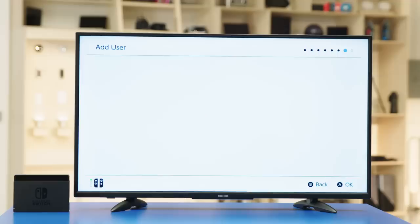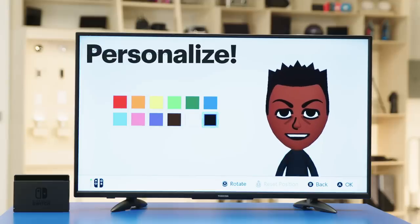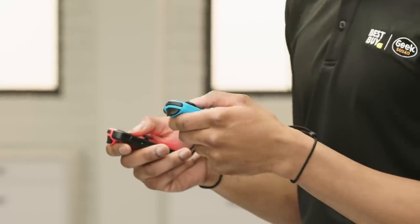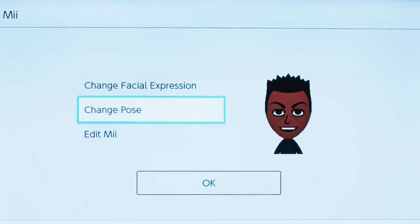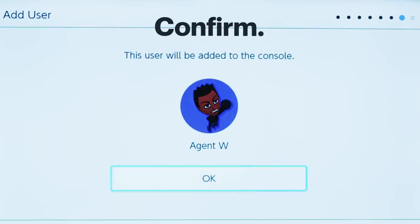Now the fun part — let's add users. Every user on your Switch should get their own. I'm going to create a new user. It'll ask you to pick an image from a list of icons or make a Mii. It's fun to make a Mii because it can look like you. Enter a nickname — use your name, nickname, whatever. Then select Done. The next few screens let you make more adjustments like poses, facial expressions, and background color. Then confirm you want to add the user to the console.